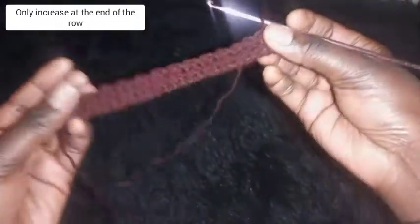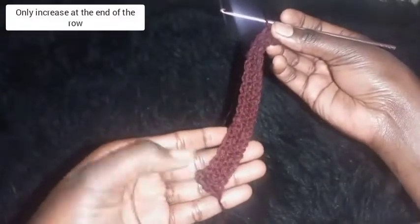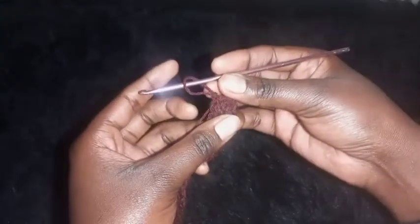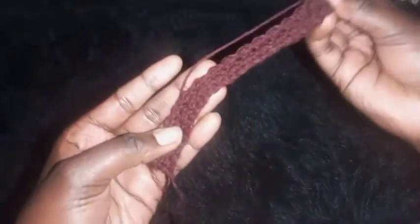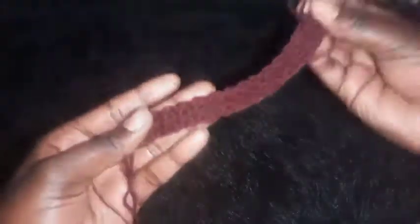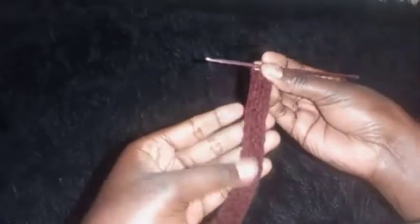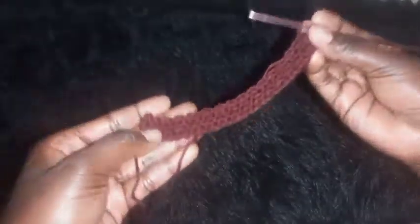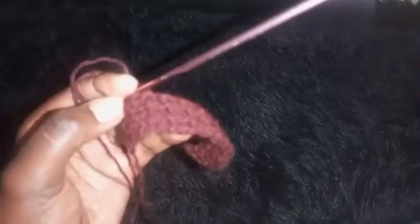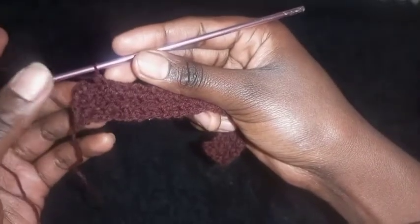After four inches of constant rows, we are going to make rows of increase. We'll be increasing at the end of each row. Remember, this is not my exact measurement — this is a guideline. I'll be repeating the pattern until I'm almost completing each row, and at the end is where I'll make the increase.